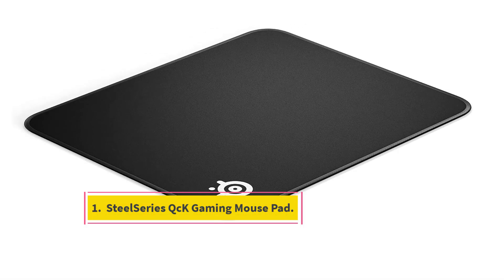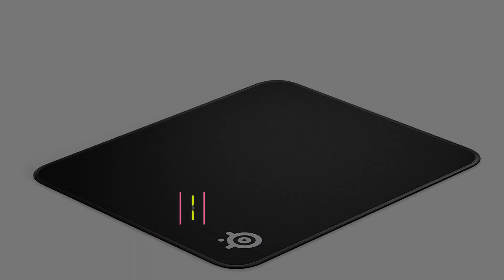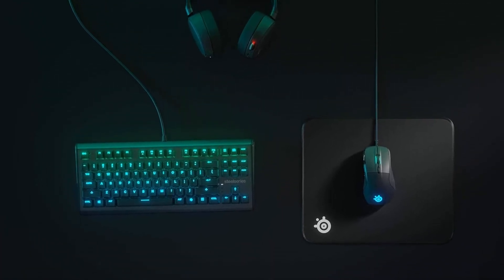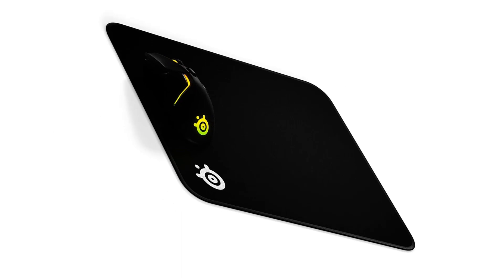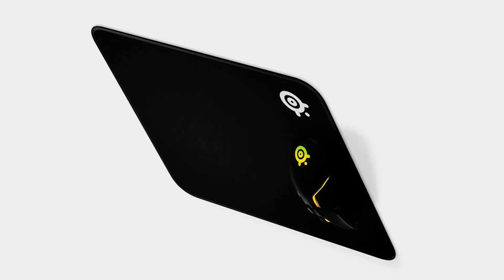Number 1: SteelSeries QCK Gaming Mouse Pad. This mousepad features a microwoven cloth top and rubberized backing that both optical and laser mice users adore. Its smooth surface, well-stitched edges, and size options make it a gold standard among hardcore gamers. The high thread count of this mousepad, which comes from the Danish brand that esports players have highly patronized for the past 15 years, offers a smooth surface for tracking.